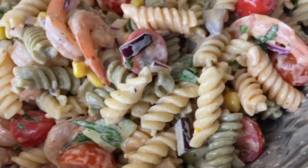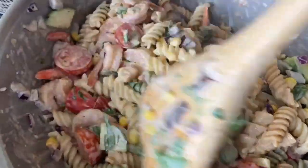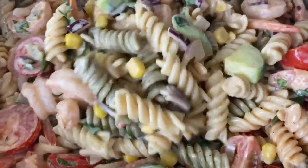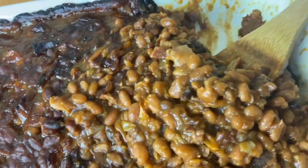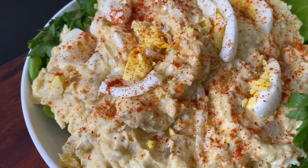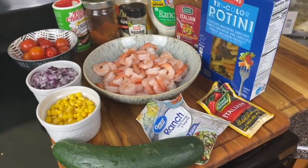Hey y'all! Welcome to Kamira's Kitchen. Today we're going to make a delicious soul food meal that's going to bring all of the flavors you'll want in the summer and spring together. We're going to have a shrimp pasta salad full of veggies and all types of flavor, some baked beans, potato salad, and barbecue ribs. I'm going to give you tips in the description box on how to make this meal easier, so make sure you check that out.